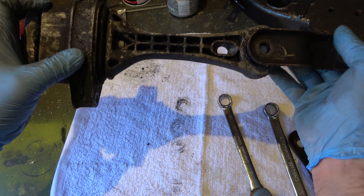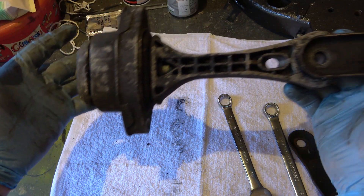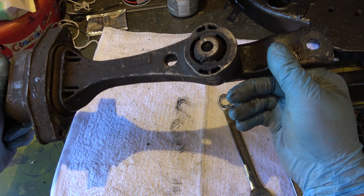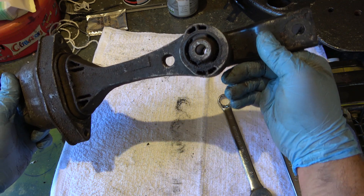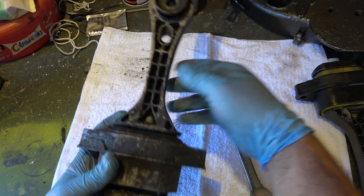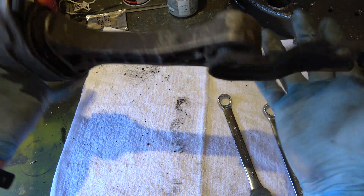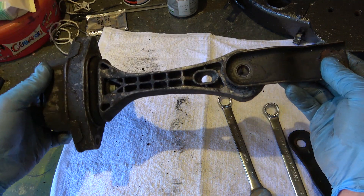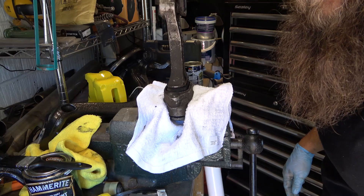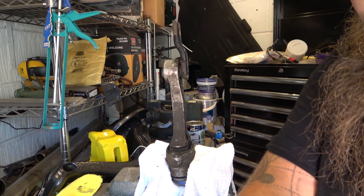The bracket goes on the end with the hole — on the other side it's completely smooth. So on the hole end is where your bracket for the transmission goes — worth noting so you don't forget. Now whether you're replacing it with a stock unit, poly bushes, or rubber durometer equivalent, we'll go through the disassembly. I'll also give you a quick idea on cleaning as we go.